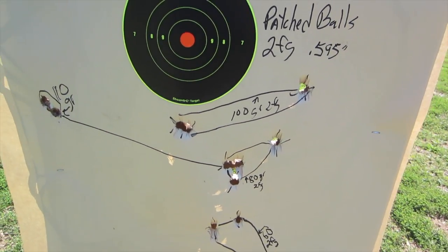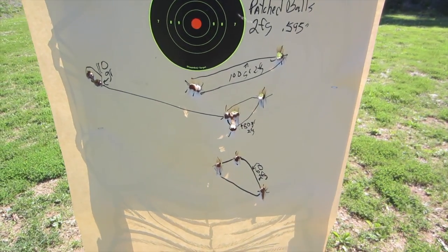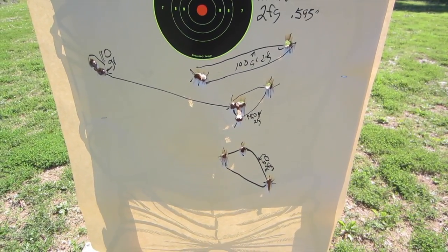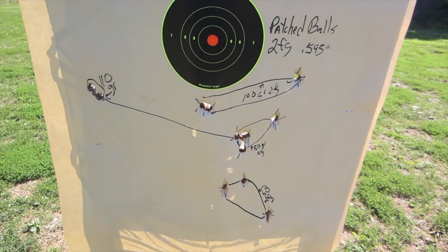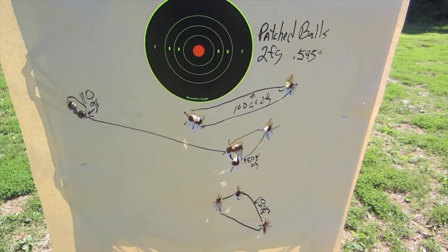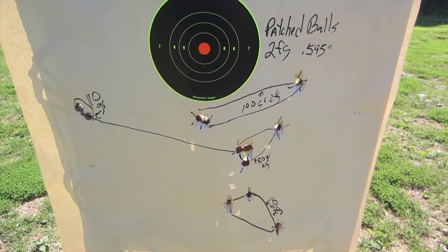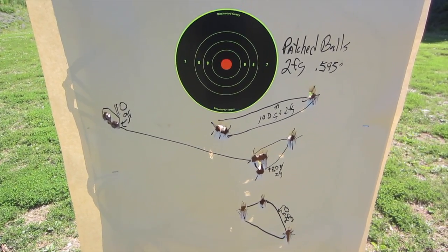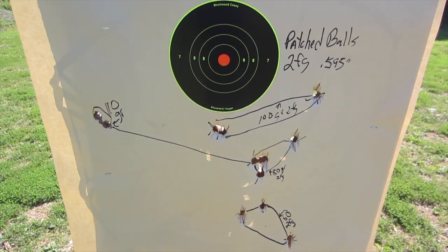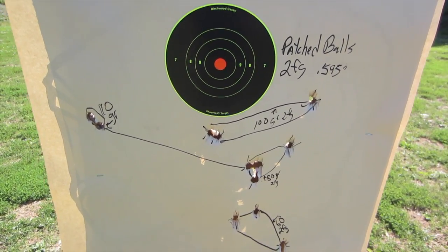At 100 grains and 110 grains, the recoil was pretty vicious — the gun was twisting on the rest, which is probably why I'm out over here with the 110. Even 80 grains with the patch balls was pretty darn heavy. Whereas with bare balls, 80 grains is an extremely pleasant load to shoot — it's just not as accurate as it could be.